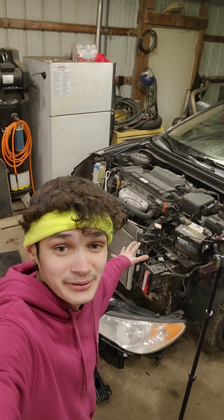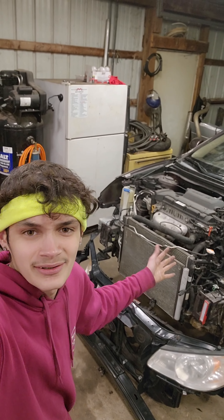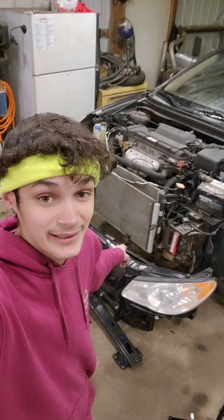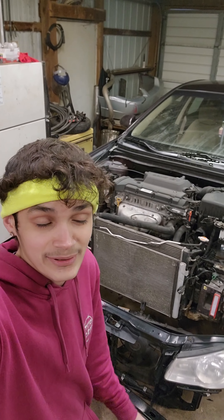I made it back from the junkyard with the parts from the launcher here — just the core support, driver's side headlight, sensor here and there, and that fan shroud that is behind the core support there. Go ahead and get it all reassembled.